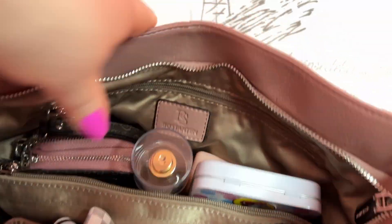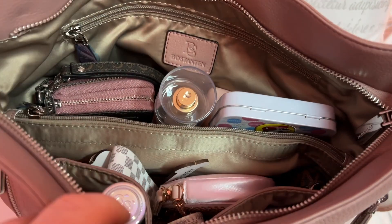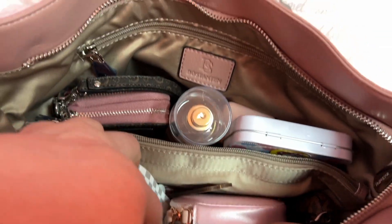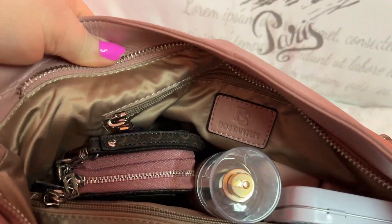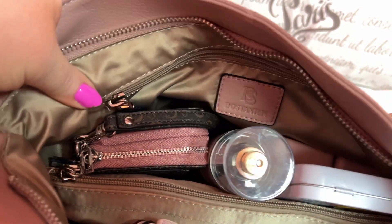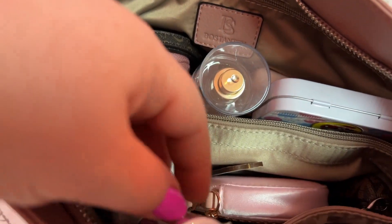My main compartment — gosh, I wish everybody used soft zippers. Do you know how much nicer bags would be if they just had butter-smooth zippers? In this pocket you have two pockets here and a zip pocket there. The lining is beautiful — you'd have to feel this lining to see what I mean. It's very good quality; it's nothing that snags easy. It's very good quality.